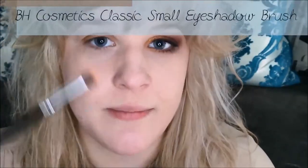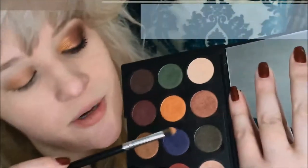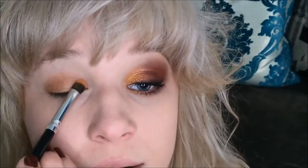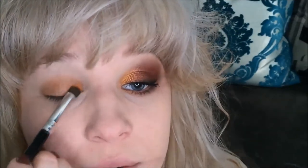Next I'm going to take a BH Cosmetics medium shadow brush from their Classic 12-piece set, and go into that really pretty bright orange shade. I'm going to apply that on the inner third of the eyelid from the corner, not going past the crease.